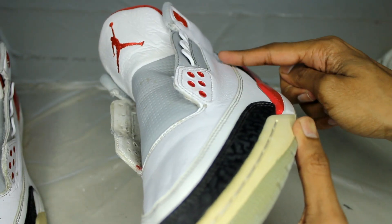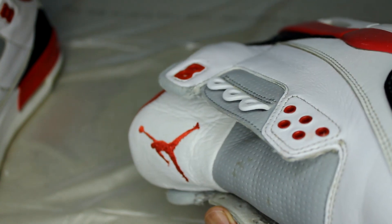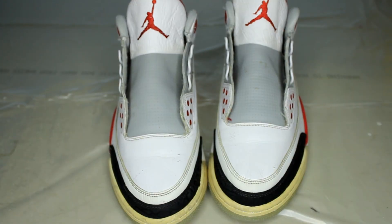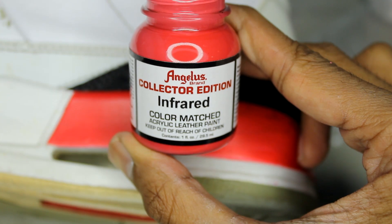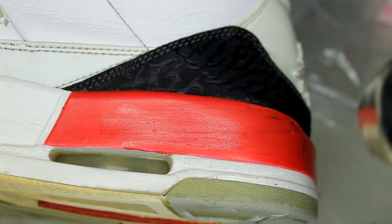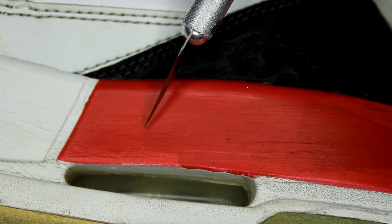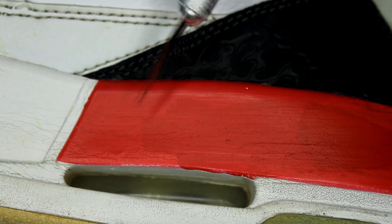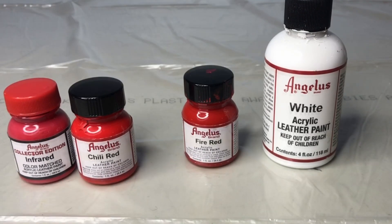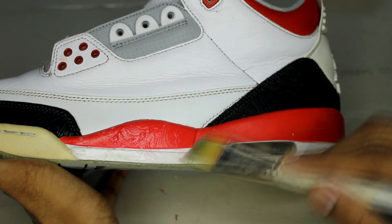This is a quick little before and after on the midsole. Before I clean the midsole, I try to color match it. I started with the infrared color — it's a good start but a little dark and not as vibrant. From what I can remember, I used about one drop of infrared, one drop of chili red, and half a drop of fire red and white.